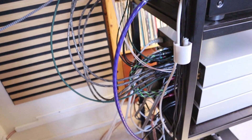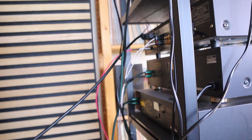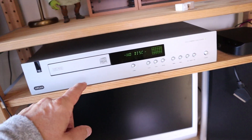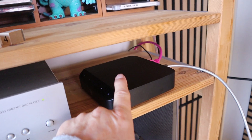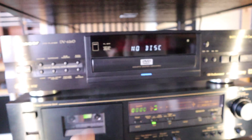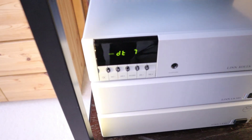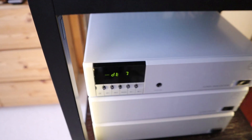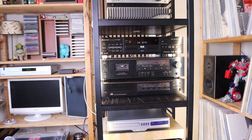Over here you can see the cable management, which is much better than it was this morning. This analog cable is not connected anymore, this one doesn't have an analog connection anymore, and that one doesn't either. That means three spots were freed up on the Linn preamplifier.